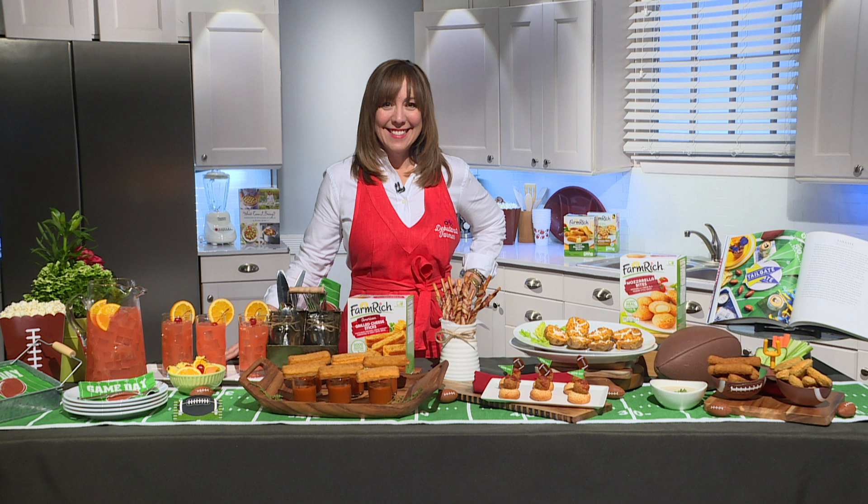Farm Rich also makes the best loaded potato skin ever, and it's perfect for game day because it's already shaped exactly like a football. So we took a piping bag, filled it with sour cream, and outlined the stitching on the football just to drive home that theme a little bit more.